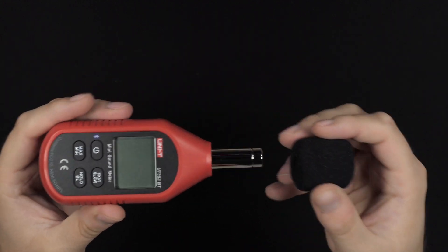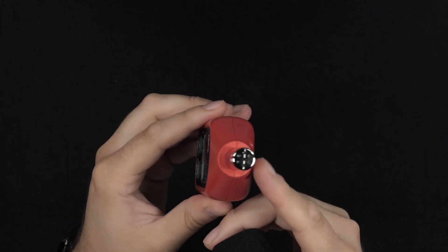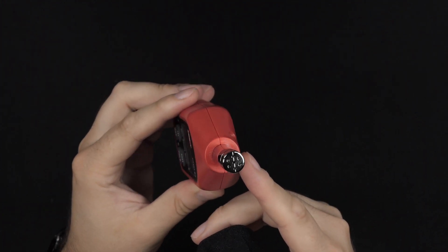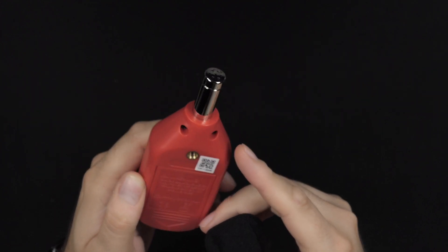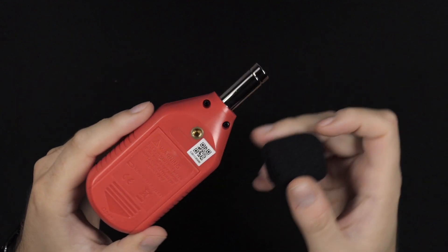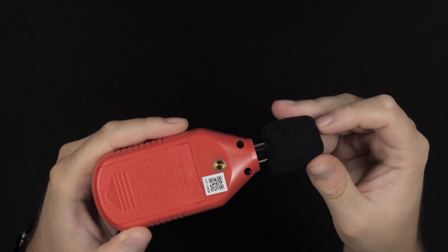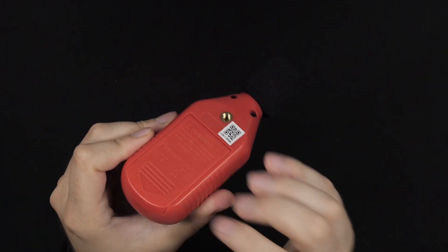This device has Bluetooth so you can use your smartphone to collect all the data and make graphs, which makes it much easier. There's a microphone capsule and also a little foam cover — I'm not really sure if it's to prevent wind going into the microphone or just to protect it, but it's definitely a nice add-on.